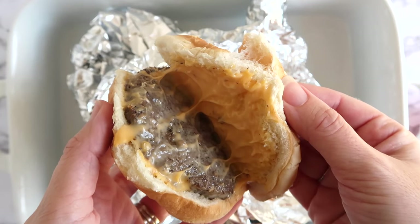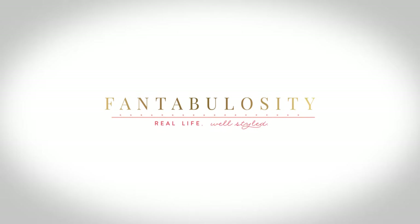For the full recipe you can find it on fantabulosity.com. Thanks for watching!